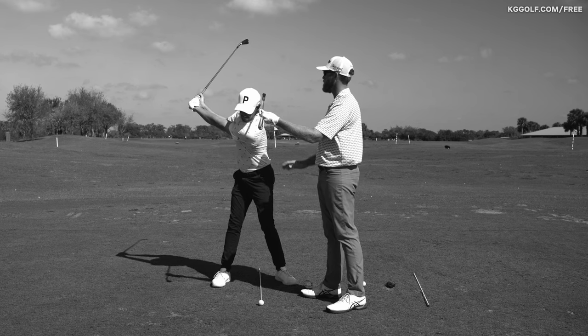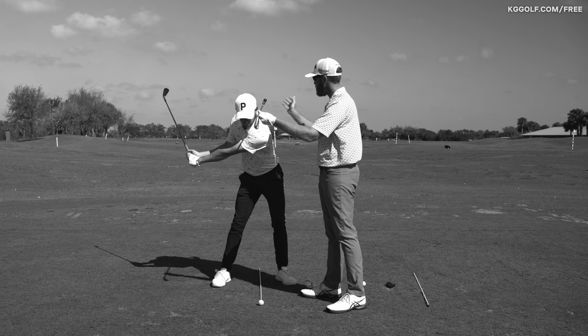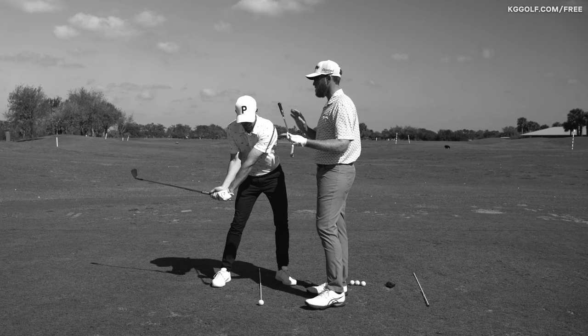As you go into transition, the pelvis moves forward, the head stays back, and the chest is rotating and slightly going towards the target. The main thing I see with multiple people — and this is kind of like a little cheat code — your swing path and swing direction will follow your eyeline quite a bit.